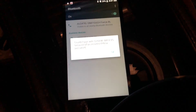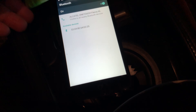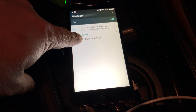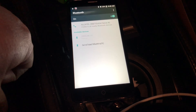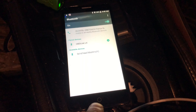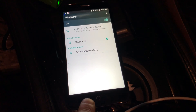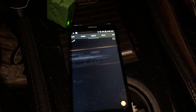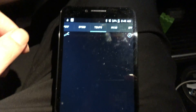Having some Bluetooth pairing difficulty — couldn't pair with an unknown device at first. Had to hit the pair button manually. Not the most familiar with Android, but got it connected and positioned more comfortably to record.